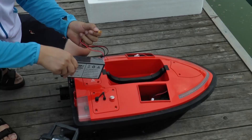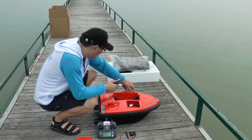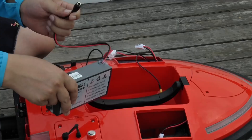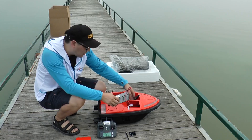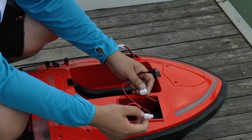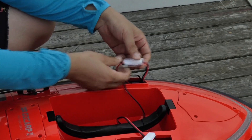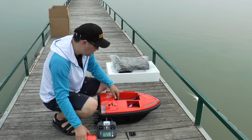Now let's move on to installation. Open the battery tanks on each side of the boat and place the batteries in. The one with the yellow connector is for the left tank, and the black connector is for the right tank. Then connect the wires.